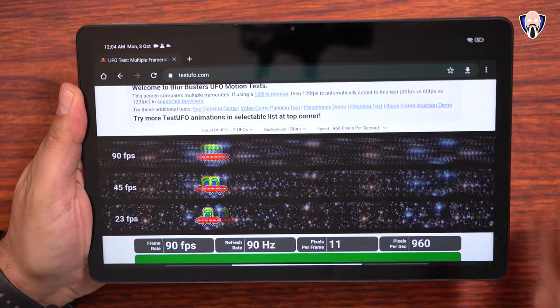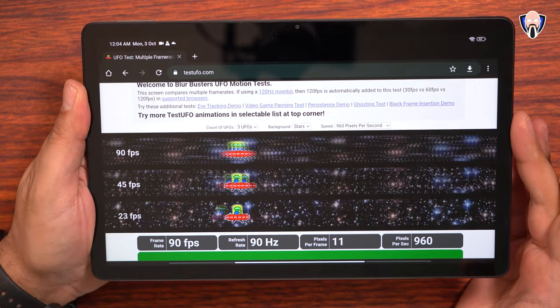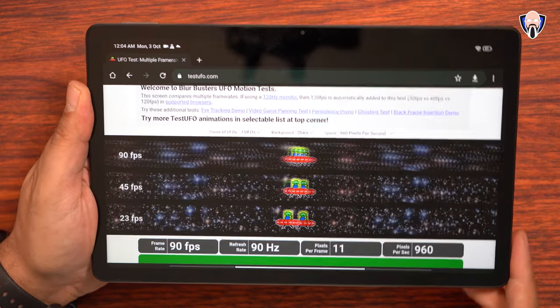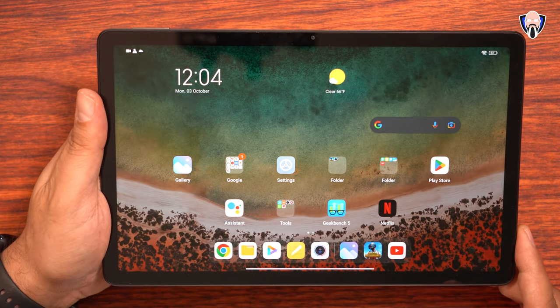The last thing I want to share is this is a 90Hz refresh rate. As I showed at the beginning, we are running it at 90 frames per second and it is clocking in at 90 frames per second without a hiccup at all. If you want to test your display, you can go to testufo.com and run your test from there.